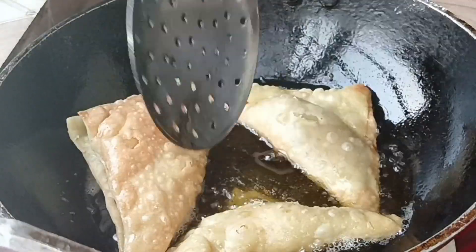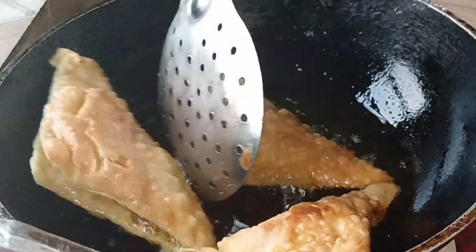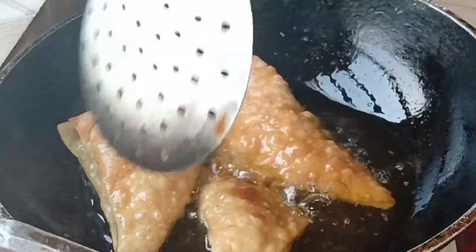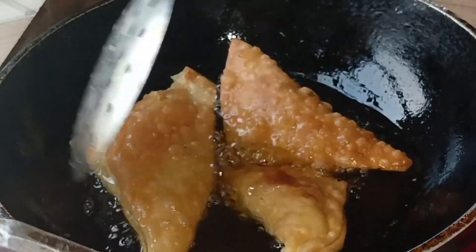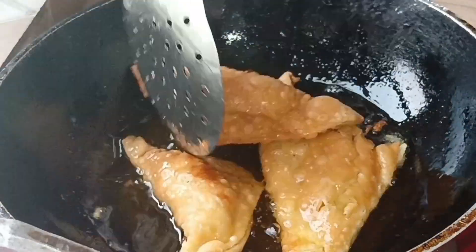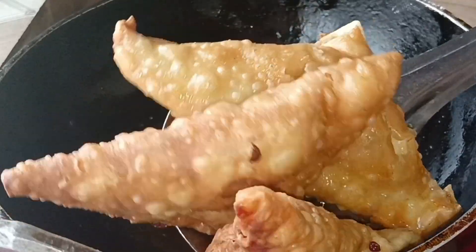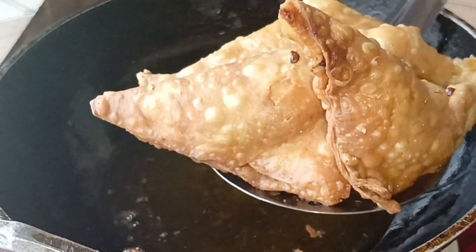I will show you the brown color that we need to achieve. I will show you how to get a nice color. We will be using a great color.